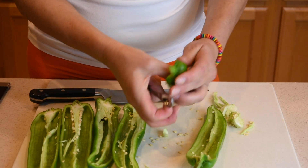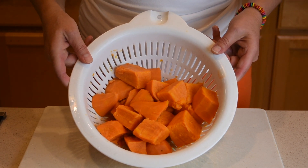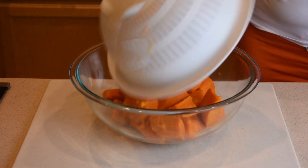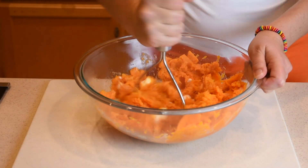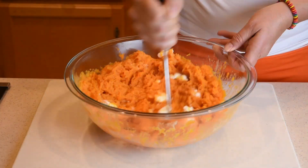While the sweet potatoes are simmering, slice the peppers in half and clean out all the seeds and the white tissue. Next, drain the liquid out of the sweet potatoes very well and place them in a large bowl.